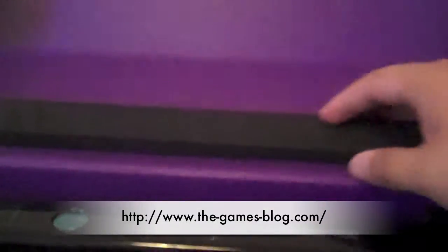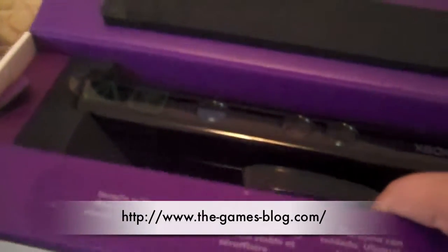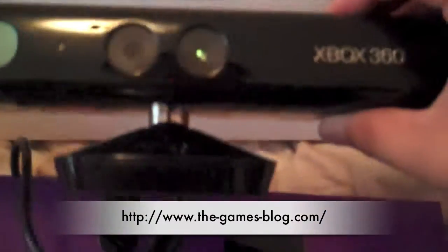This flips over like so — it just opens like that. And there we have it. This is the Xbox 360 Kinect. It comes out, the wiring is attached down here, and that is the Kinect sensor itself.